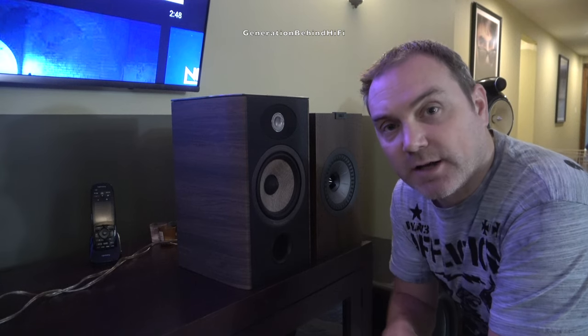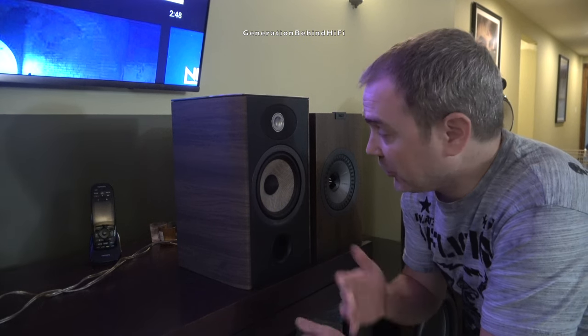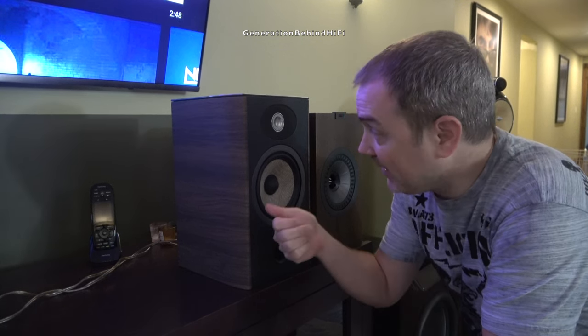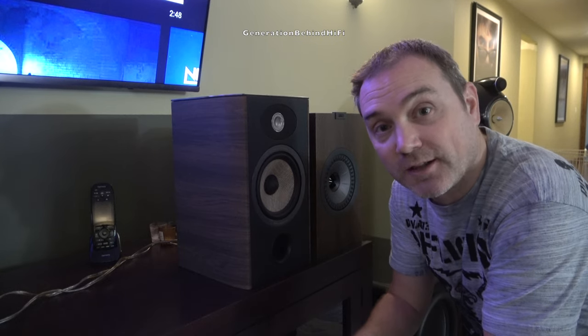Another thing that really bugs me about the Focal Aria 906 is this trim ring and this beautiful waveguide. Sure, they look great, but guess what? They're held in by double-sided tape. Tape is what's holding those two pieces on. Come on, Focal — that's uncalled for on a set of speakers that cost $2,200 a pair.